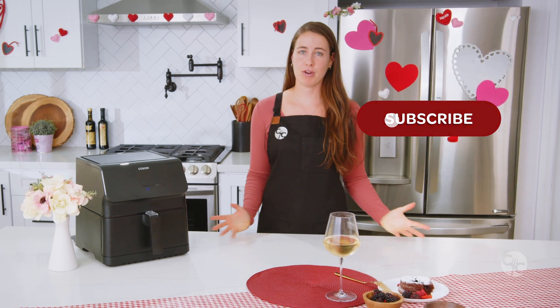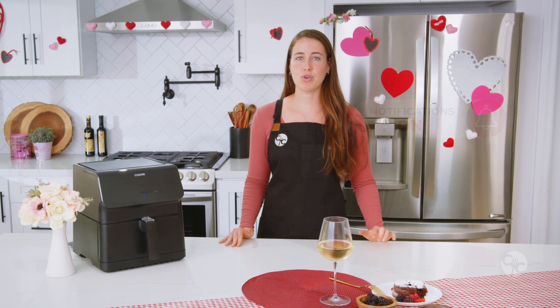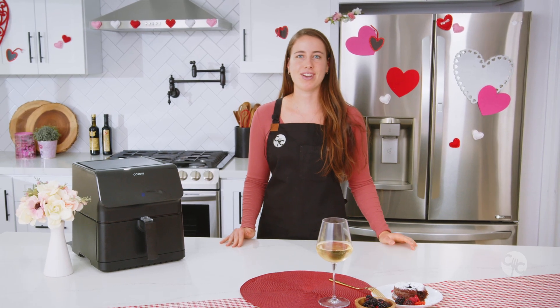Hit the subscribe button to become part of the Kosori community and if you'd like to be notified every time we upload new recipe videos, hit the bell icon.